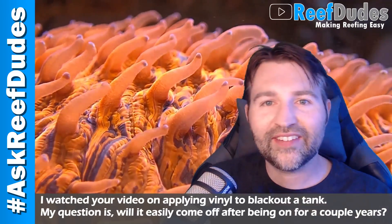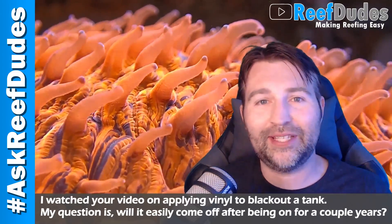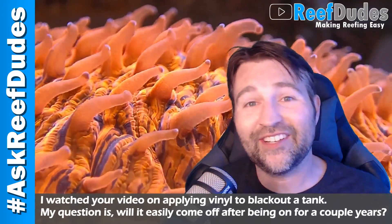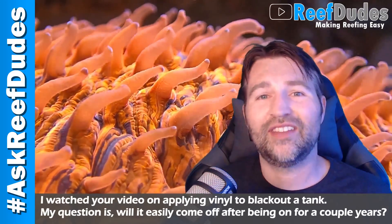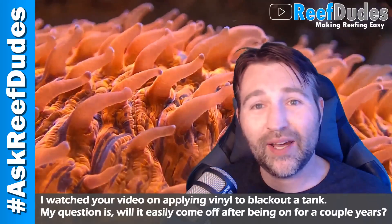Now worst case scenario, I actually did window tinting years and years ago, and there were a couple times I had to peel vinyl off the back of a deck on the back of a car that had been on there for years — all cracking and nasty — and they were still able to get that off with a similar technique. It was a little more work working the razor blade, but it still comes off.